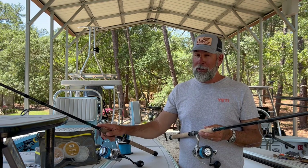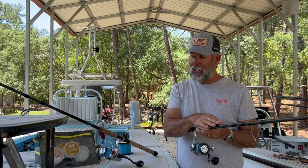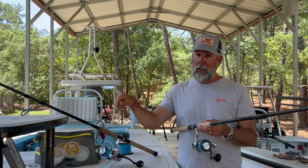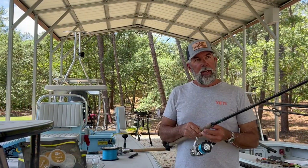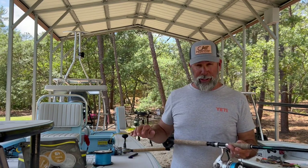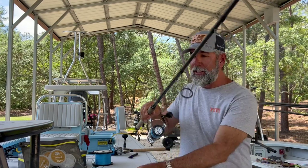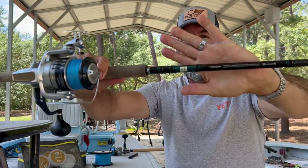Now let's talk about the 8,000 Saragosa on the 8-foot extra-heavy rod. The extra-extra-heavy is a bigger setup; this extra-heavy is not quite as beefy, but for beach fishing I love it — I use this setup about 75% of the time. There's a difference between throwing the 10,000 on the extra-extra-heavy and throwing the 8,000 Saragosa on the extra-heavy. Both are Taramar Double X rods.